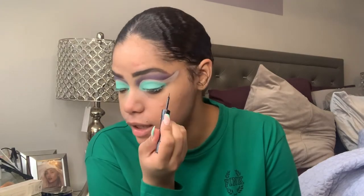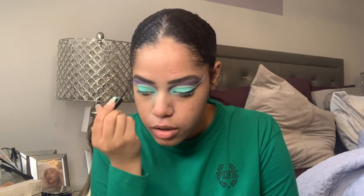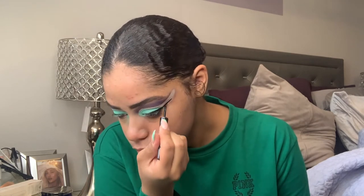I'm gonna take my elf liquid liner and just line my eyes. Whoa, this is very pretty together — these shades together are so pretty. I'm quite shocked. I was kind of scared of the palette, but I was like, she's like 15 bucks, let me try her.